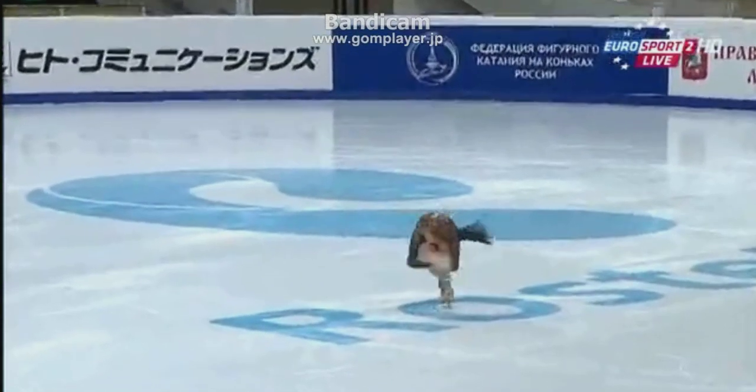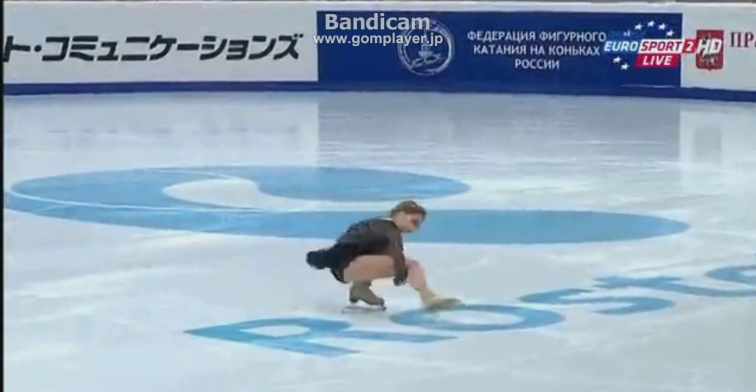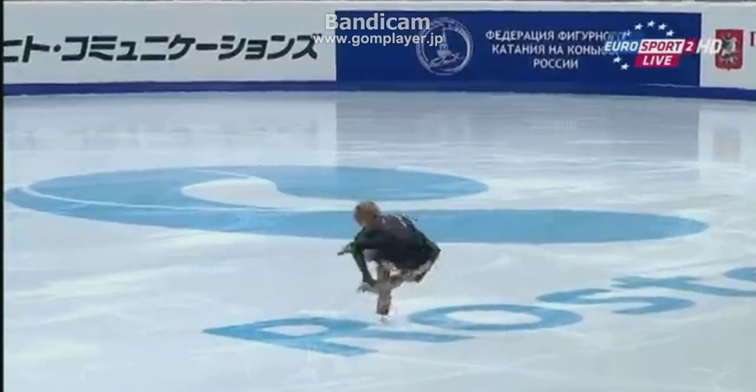Just look at that combination again, just before this flying sit. Indeed, it was off an inside edge. So the judges have to go with minus twos on their grade of execution on that.